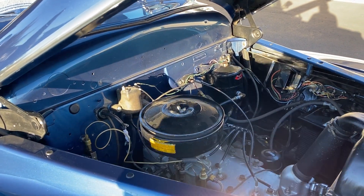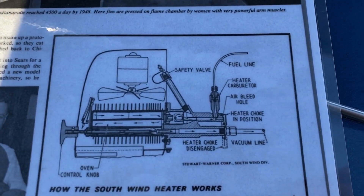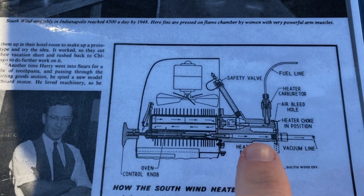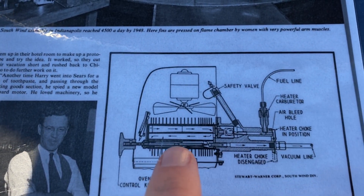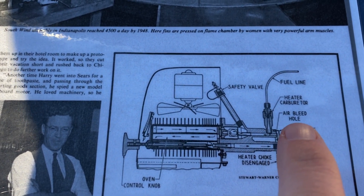There are some things that you're probably going to need to know here. This here is a diagram of the heater, shows you how it works. When you pull the control knob out, it pulls the plunger out of the vacuum line, which is what makes the heater start to work. So when the vacuum line is open, vacuum is sucking fuel in.